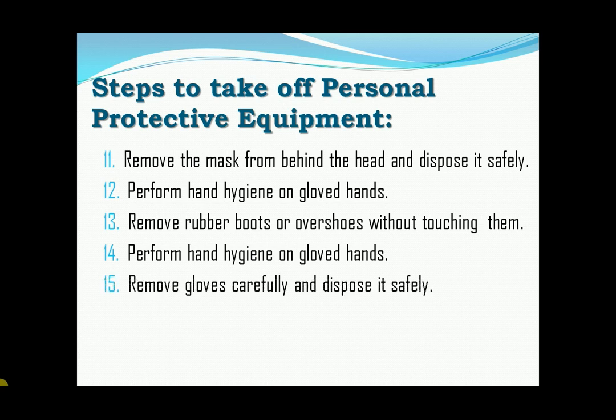Fifteen, remove gloves carefully and dispose it safely. Lastly, perform hand hygiene.